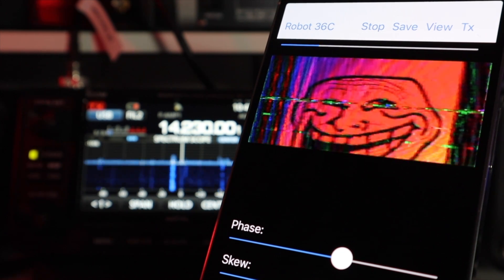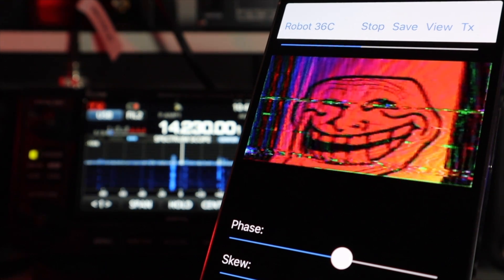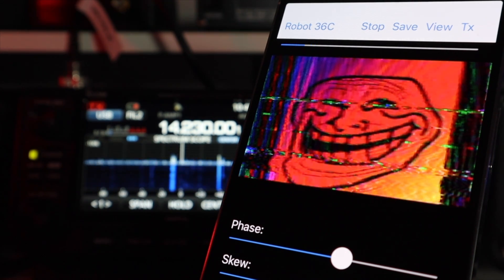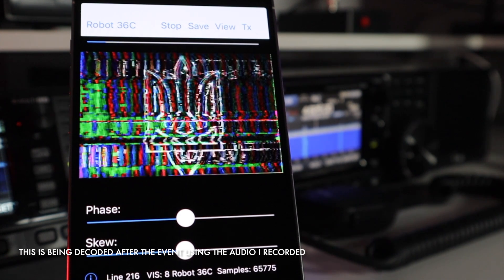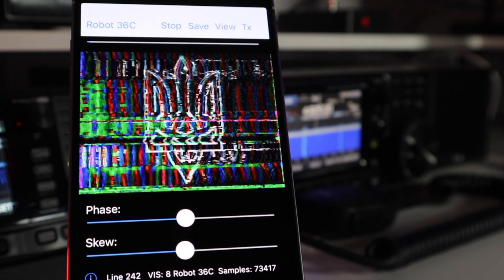SSTV stands for slow scan television and it's a simple picture transmission method used mainly by ham radio operators, pirates and even spacecraft to send and receive pictures over radio — and it's really good fun. These images were being sent on 4625kHz and I received them at a reasonable signal, although the images didn't come through as clear as I'd have liked.